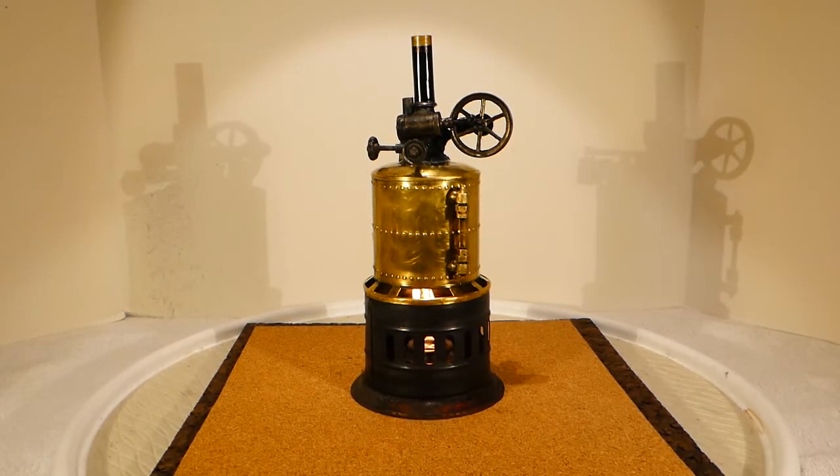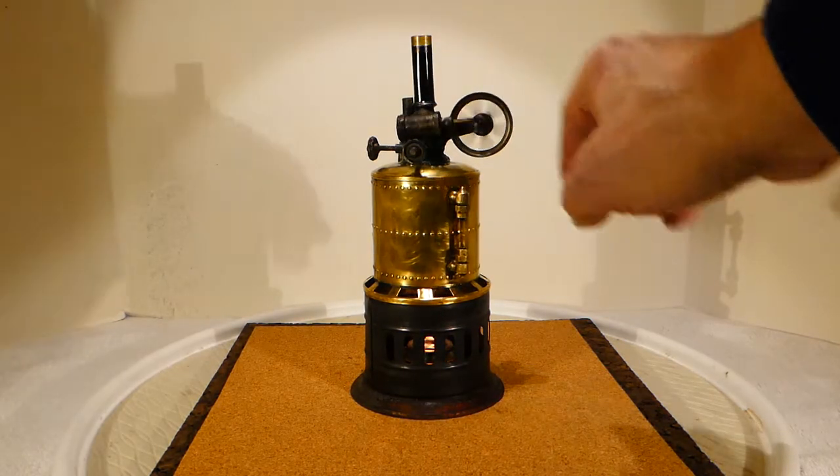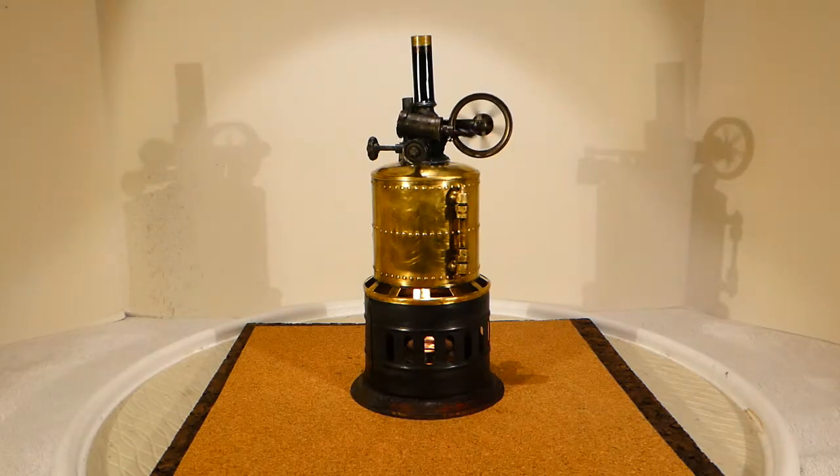This is a Weeden No. 3 steam engine produced between 1894 and 1940. Let's light it up. Here it goes. Sounds pretty good.